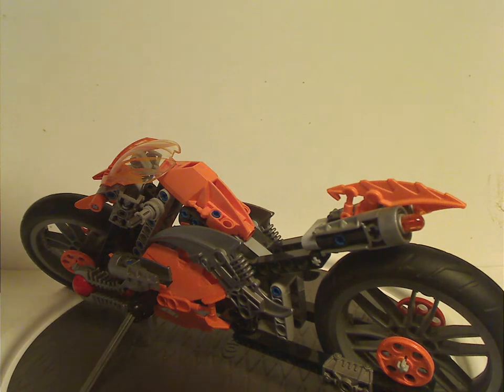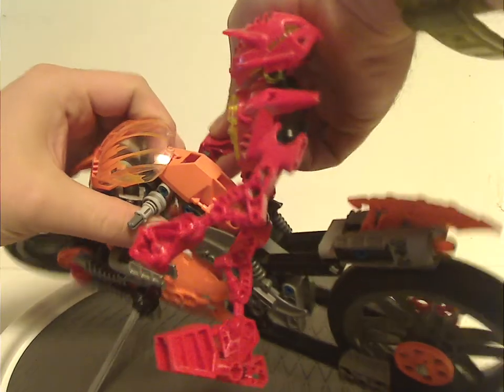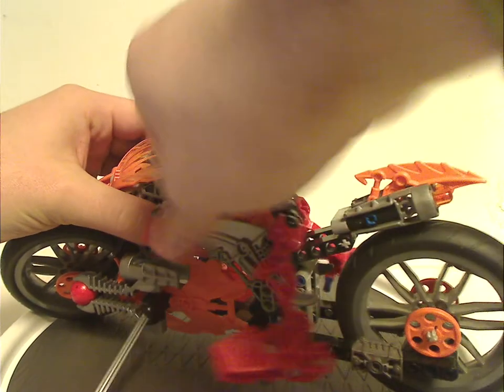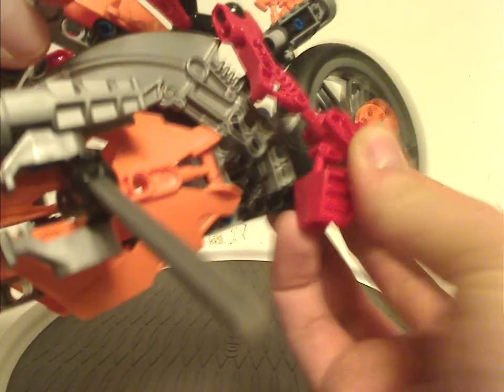Now, how you put Furno on the bike — it's kind of simple really. You twist the arms a little, spread the legs out, and just pin his hands onto the handlebars there. Then take the blue pins and plug them into the holes on the bike. Also, that rod sticking out acts as a kickstand.